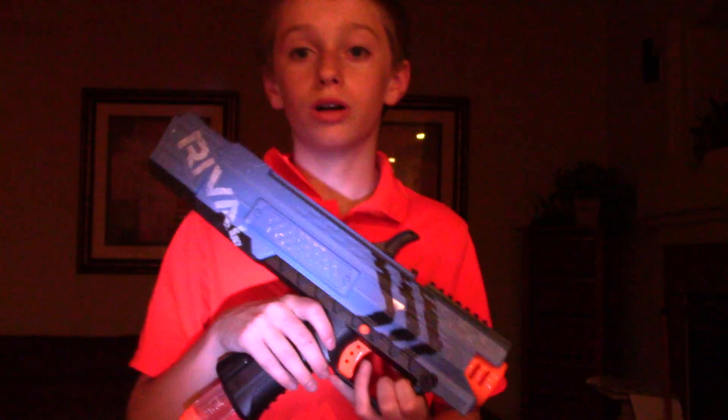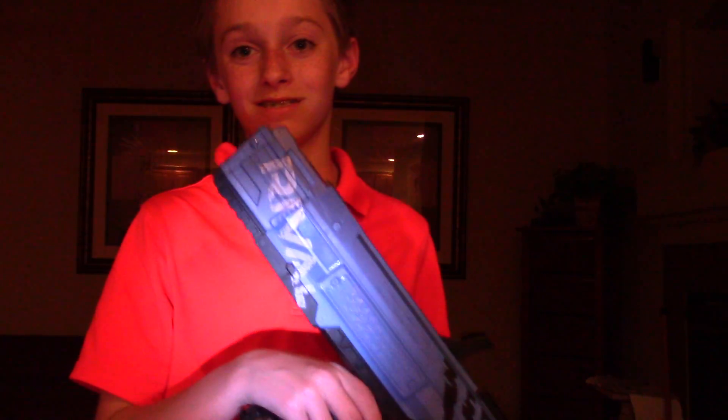This is my review of the Apollo. You could also call it the Apollo XB700, but I just like calling it the Apollo for short. If you want to look it up or tell your friends, just tell them XB700 and it'll pop up. Also, if you have really big hands — I'm 12 and I still have about two inches of room underneath my hand. For adults, you could easily fit your hand on, and if you want two hands there's still a lot of room underneath with the handle. And that is my review of the Apollo XB700.